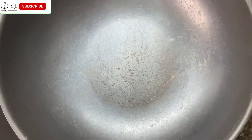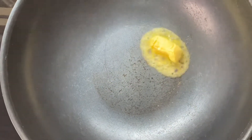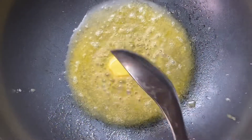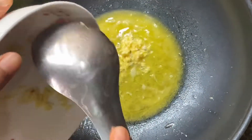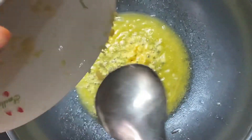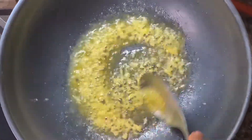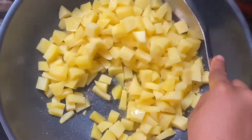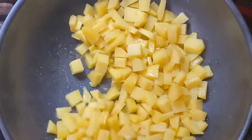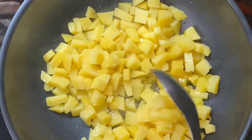In a clean frying pan or pot, add the cooking butter. Add the grinded ginger. Add the cooked potato and fry for seven minutes.